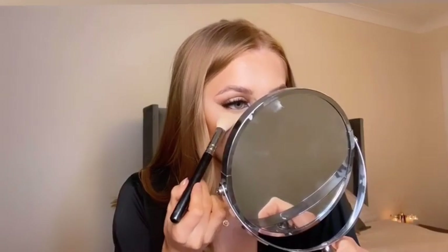To set my under eyes I always like to use the Huda Beauty Loose Powder in Pound Cake. I usually bake for around five minutes, then wipe the powder off once it's set.